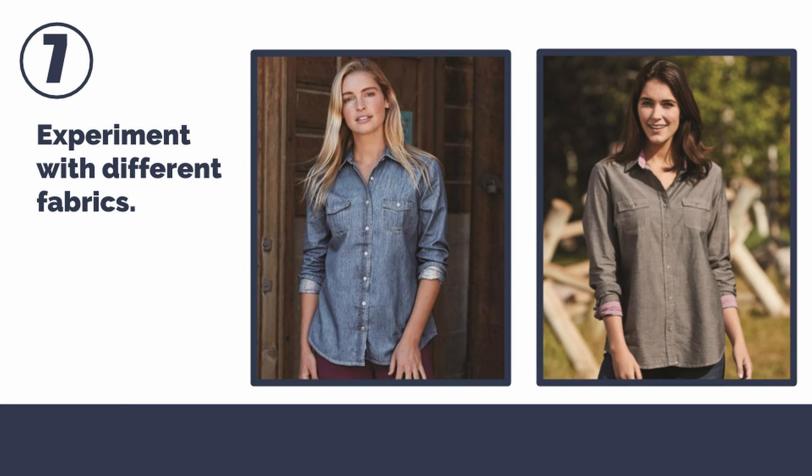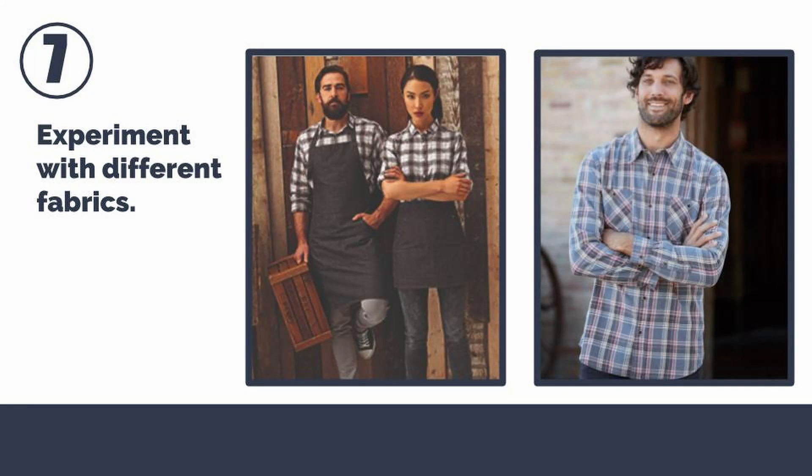Number seven: experiment with different fabrics. Denim and chambray have long been staples in corporate apparel. Denim can be found in items like caps, visors, and aprons as well. Now flannel is making a comeback — from bold prints to solid basics, there are quite a few flannel options to choose from.